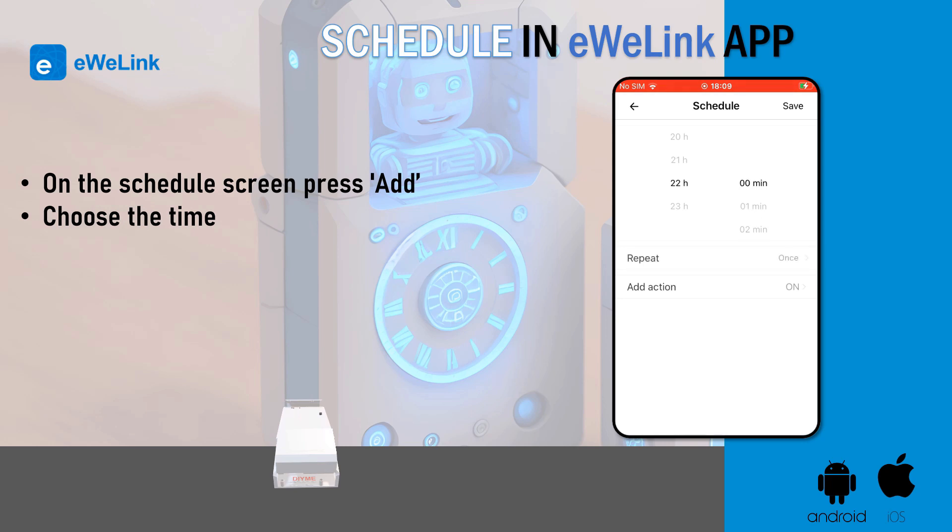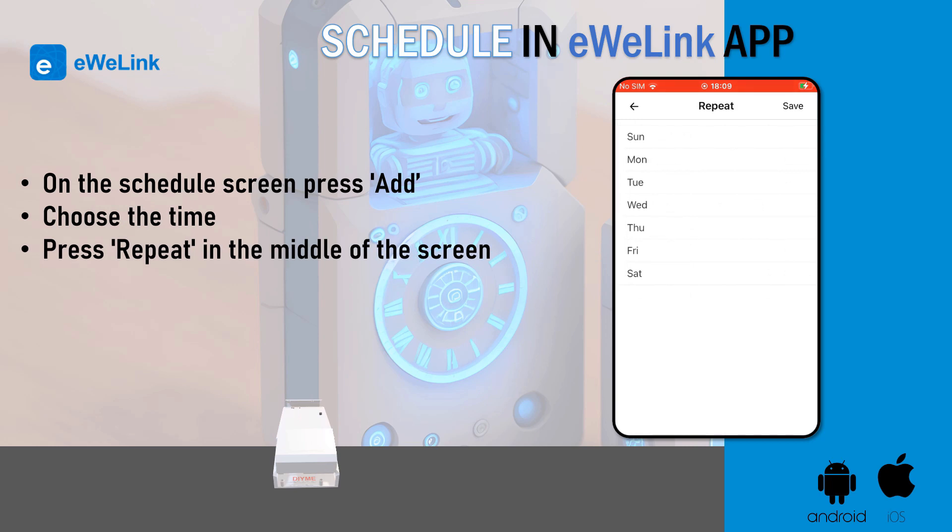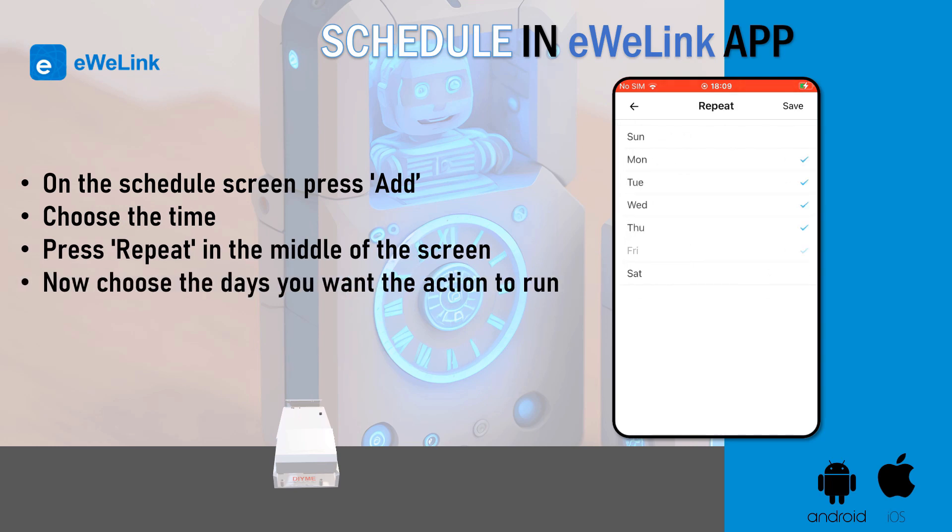If you want this to be repeated on several days of the week, press repeat in the middle of the screen. Now choose the days you want the action to run. Press save.